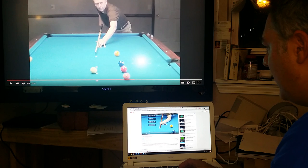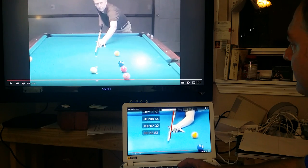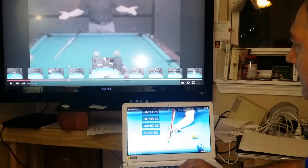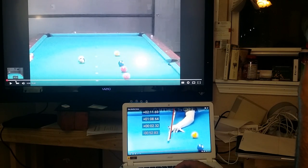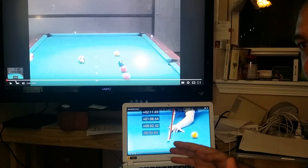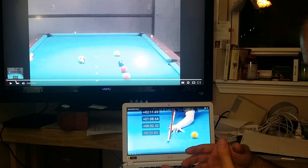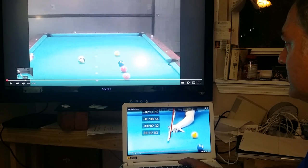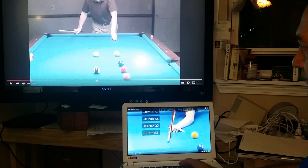Let me put this into perspective. So this video here — Stan Shuffett demonstrates what he says is a half ball shot. What he wants to demonstrate is that in center-to-edge aiming you're never worried about the actual angle of the shot. He sets up a shot he says is a half ball hit, but it has been determined that the actual shot is not a half ball hit.